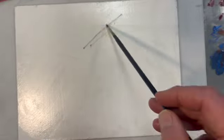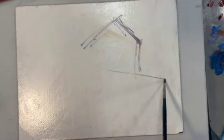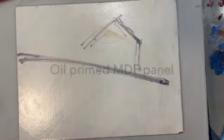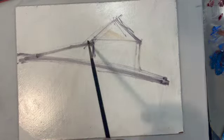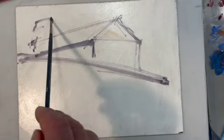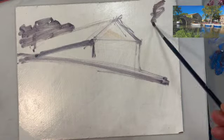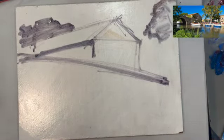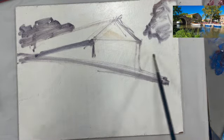My surface is a 9 by 12 MDF oil primed canvas. I usually prime my canvases with Gamblin oil ground. You could use an oil primer that you can get from Home Depot — that would work fine. We can reference the picture on the upper right-hand corner.